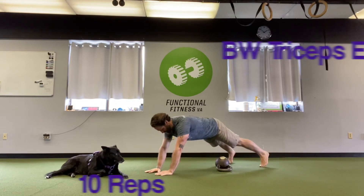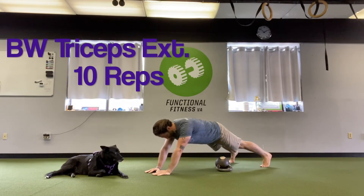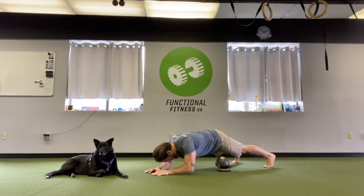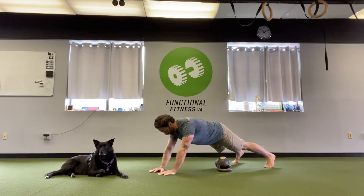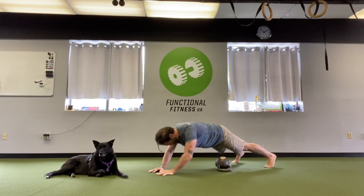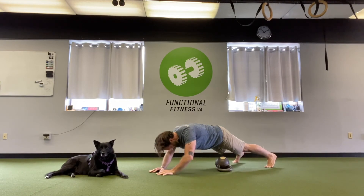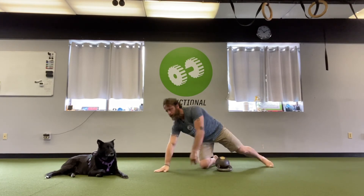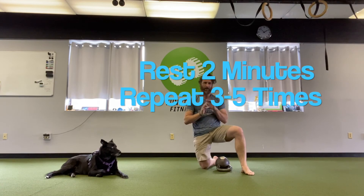Then from there we go right into a little bodyweight tricep extension. My hands are just about together, slightly in front of my head. Body is more or less in a push-up plank or a straight line. Control yourself down till your elbows get to the ground softly, then press the floor away and extend through your elbows. So it's a limited range of motion skull crusher here, or bodyweight tricep extension. You're going to do ten of those as well.